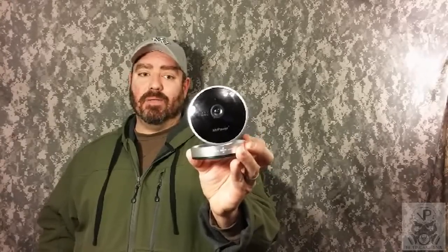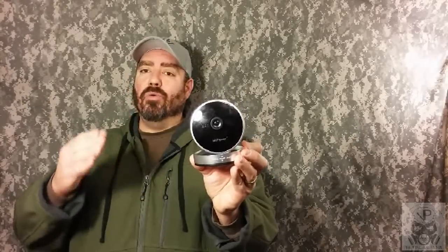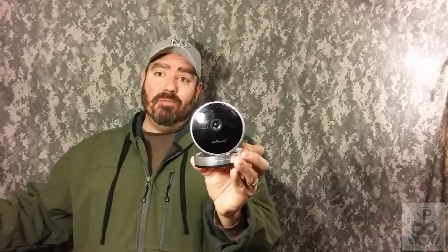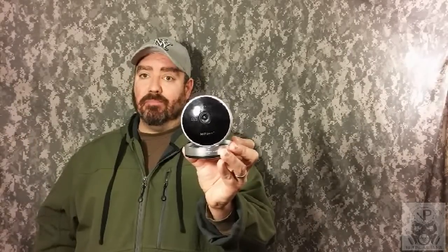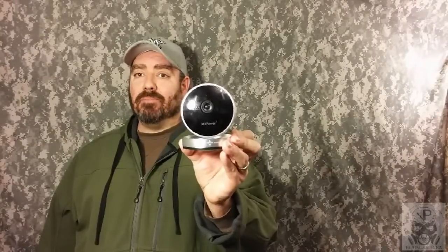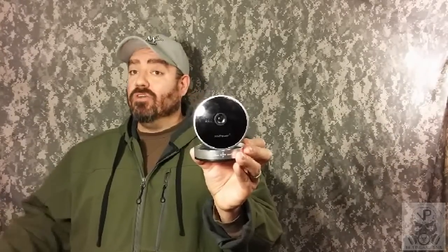If you are a parent with a newborn, forget buying a baby monitor — get one of these cameras. You get video and audio and can see and hear everything in your baby's room. If you have teenagers and you're worried about what they're doing when you're not home, set these up around the house and through your smartphone you can view what your kids are doing and bust them if needed.